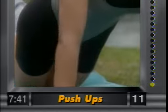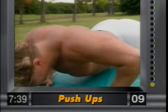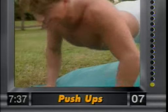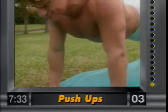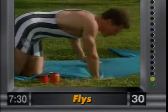Don't want any sagging here. Beginners, start on your knees. Nice and slow and controlled.